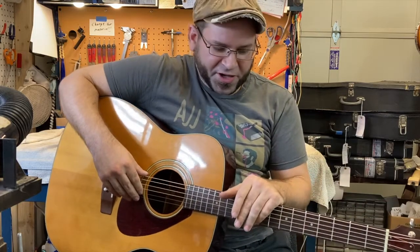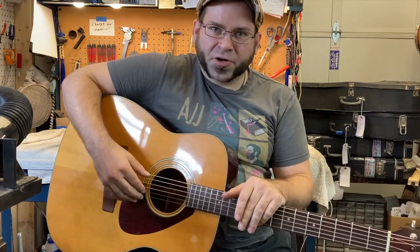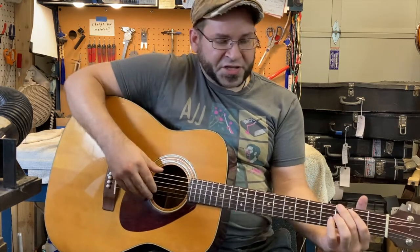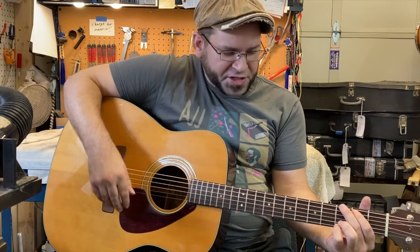Let me go ahead and talk about what we did with this guitar and kind of play it for you so you can hear what it sounds like. I'm going to strum some chords, let you hear what it sounds like, and then we'll talk about why it sounds that way.